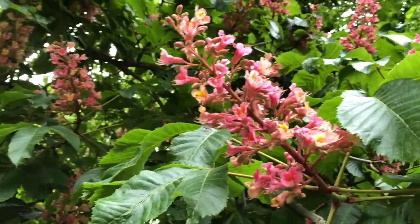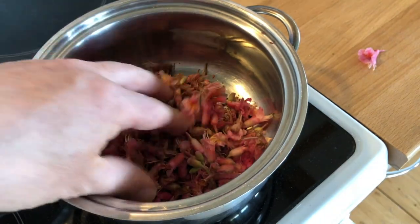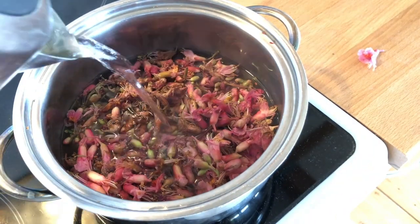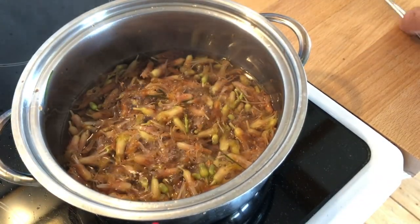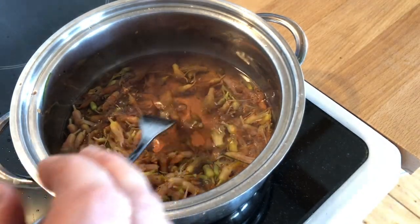I found these awesome pink chestnut blossoms and I'm going to put them in here and cook them. It's amazing to see the way that the color just drains from the flowers.